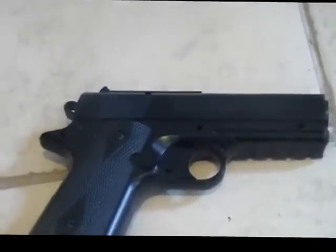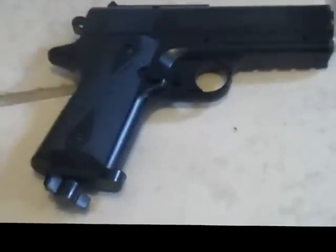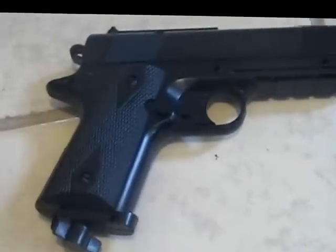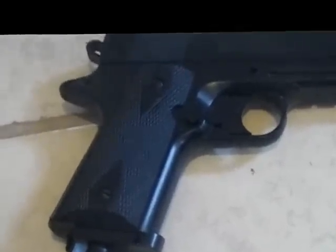Hello, bonjour, konnichiwa, what's up YouTube. EpicSparks coming in with this airsoft pistol review. This airsoft pistol is called the Powerline 15 XT by Daisy.